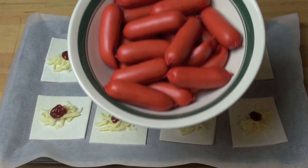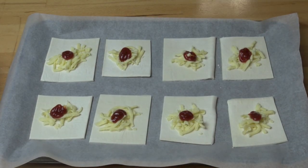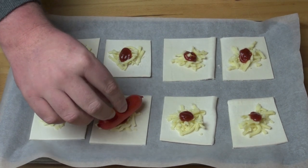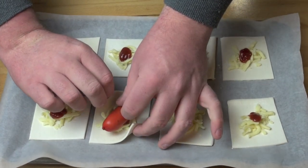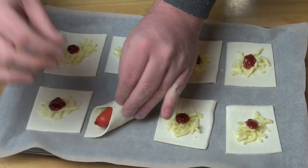And of course we've got some cocktail frankfurts, and you can use any kind of little sausages you like. You could use these, you could use a skinless variety, you could use chipolatas or cocktail sausages, whatever you fancy. We're going to place one sausage in the center, and then just fold the pastry over the top so it connects on top like so.